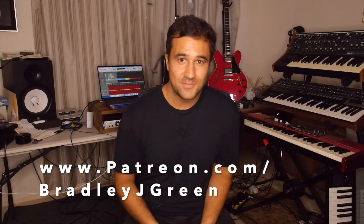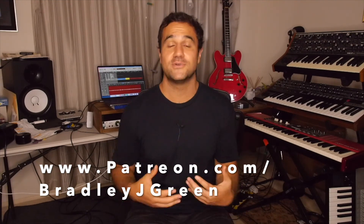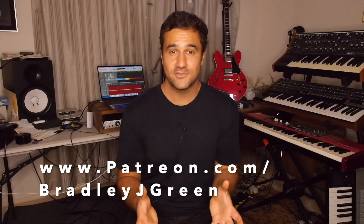Thanks so much for watching. It's great to be sharing all this information with you guys and I want to thank everyone who's shared some content with me that I can then give back out to the community. Thanks for watching, thanks for sharing, thanks for helping. I'll see you guys real soon.